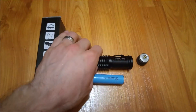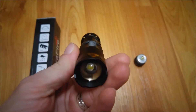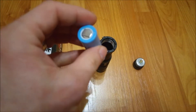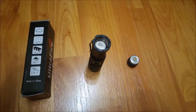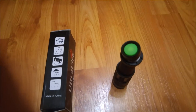Today we will test the Ultrafire XML-T6 flashlight from Gearbest. It does require an 18650 battery type, which is not included, but you can get one from your old laptop if you have one, or you can purchase it online.